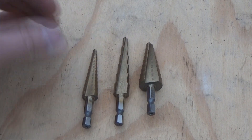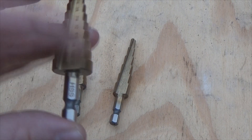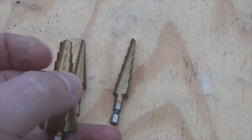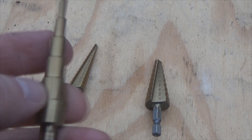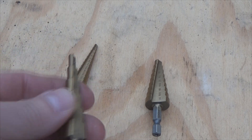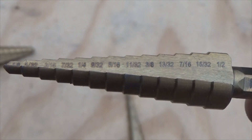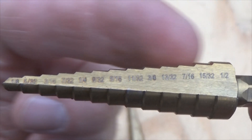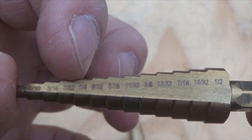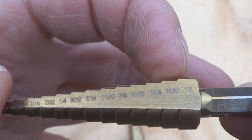When you buy these bits, you can buy them in a three-pack. The small one goes down to a half inch; this one goes to three-quarters inch. You also want to look at the step height — the height of the steps here would be good for drilling into three-sixteenths plate because of the higher steps. In heavier, thicker plate you'd create a step inside your metal. You can see on the side the markings of your different diameters.